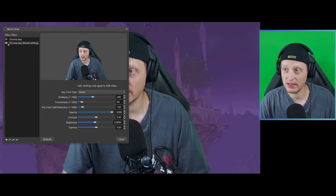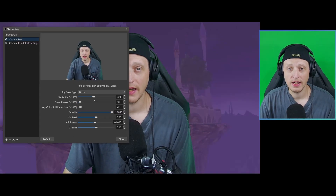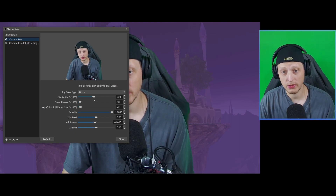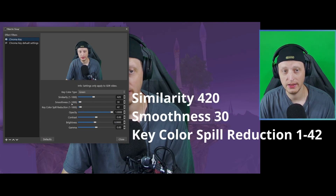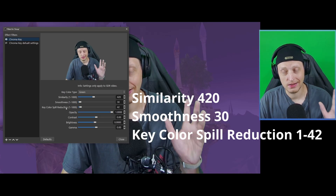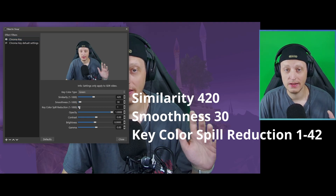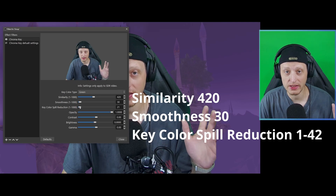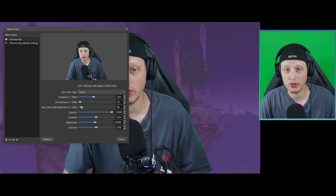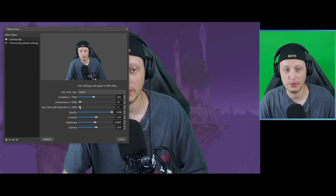Let's talk about chroma key settings I'm going to suggest. I think this is kind of a sweet spot. Similarity: 420. Smoothness: 30. Key color spill reduction is kind of up to you — if you can get away with zero or one, do that. If you need a little bit to pull some of the green coming in on the edges of your body, vary it a little, but don't go too far up. If you go too far up, you can see I turn black and white — that's not what we want. The less key color spill reduction you can use, the better.